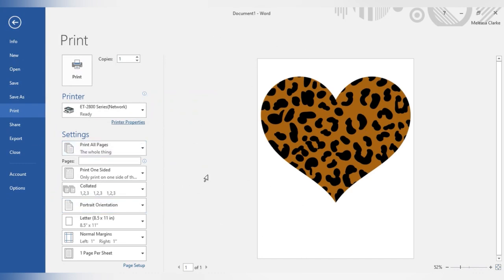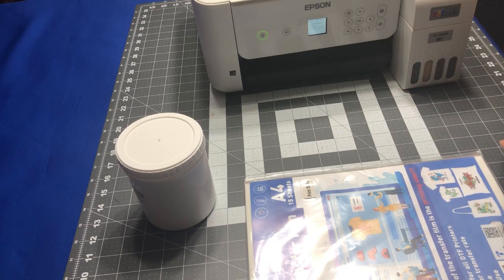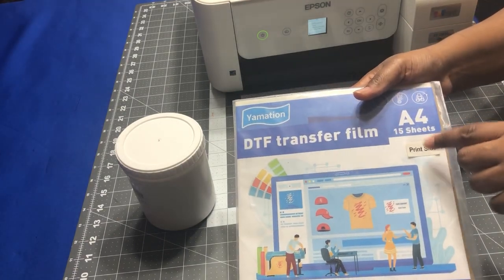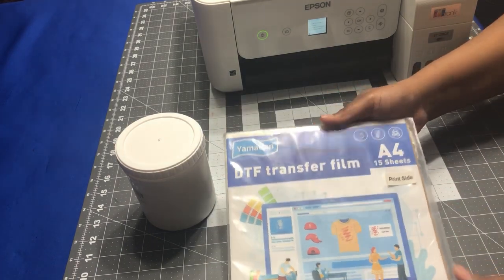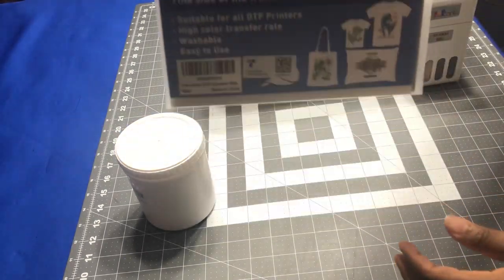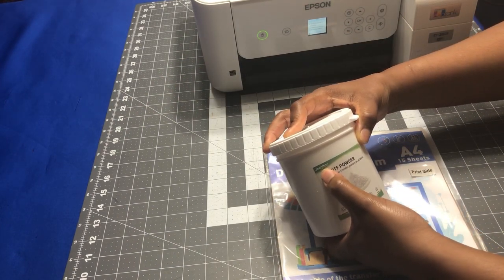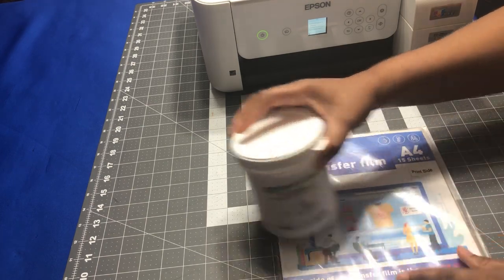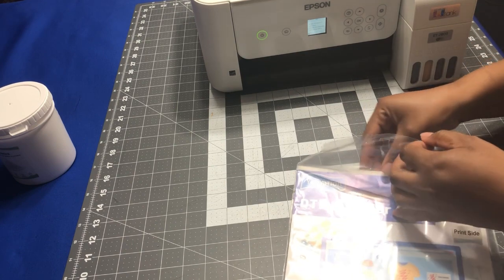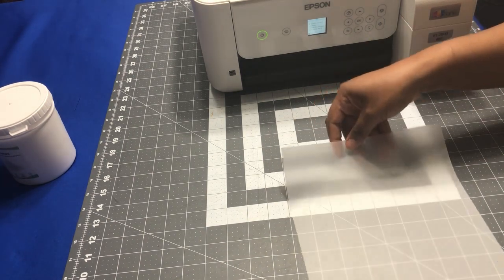Now I'm going to go ahead and print this out and then show you what to do next. I want to show you the DTF transfer film I'm using — the Yamation. It tells you what side to print on; this side is the print side. For me, I just load it in with the print side facing out. I'm also using the DTF powder from Jack boar. I just put my transfer film in and hold onto it a little bit, and then it will print out.